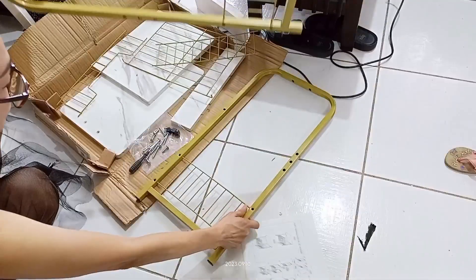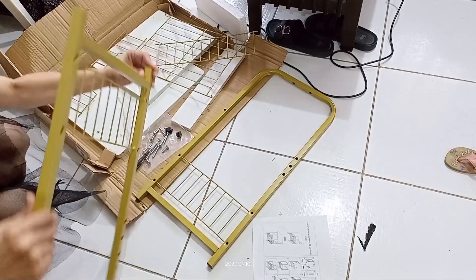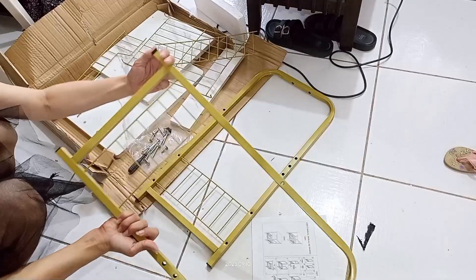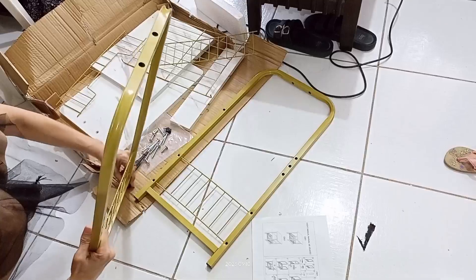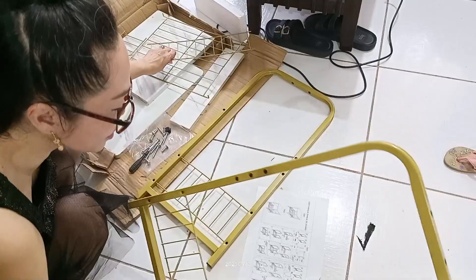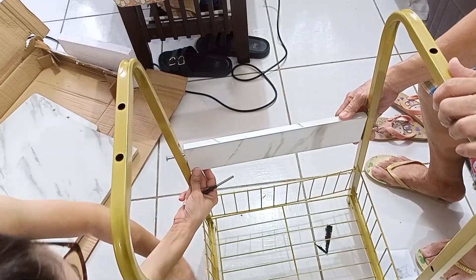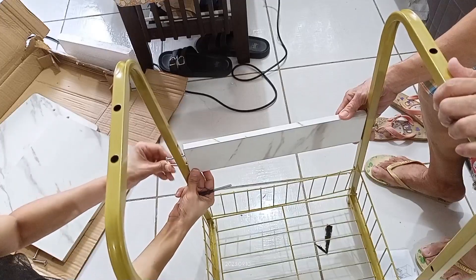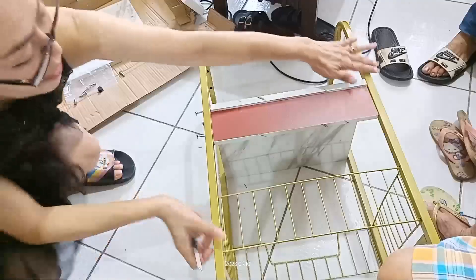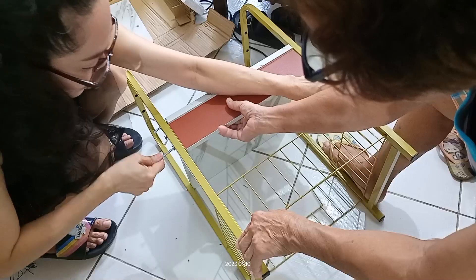Ito isang yun. May sabra siyang isa eh, dilim ha. Tapos ito ulit. Atatayo na natin ito ah. Nakabit ko na. Tapos ito, ayos na yan.